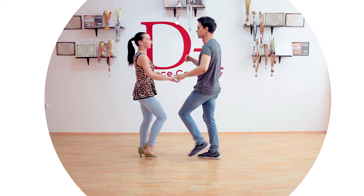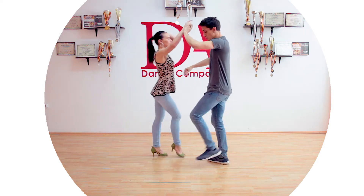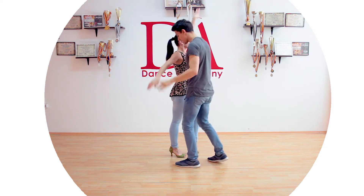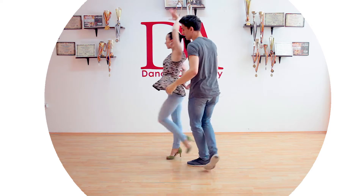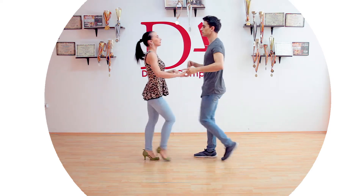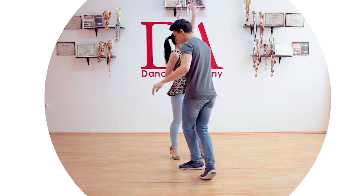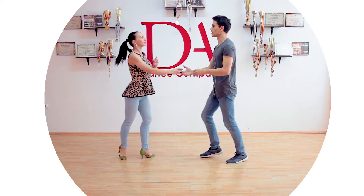So from a basic step: one two three, five six seven, one two three — I throw her arm, I block her, and I send her back. One more time: one two three, five six seven, one two three — block and back, one two three.